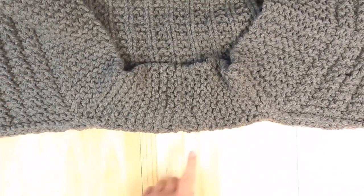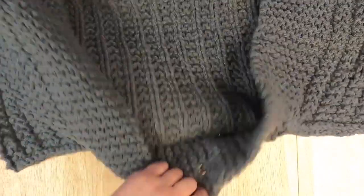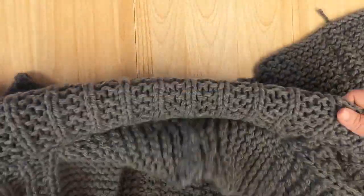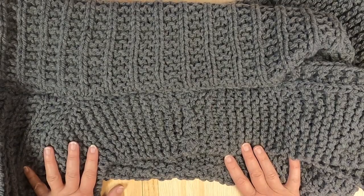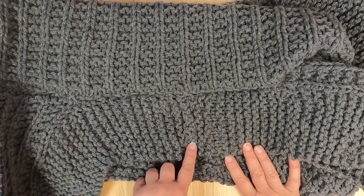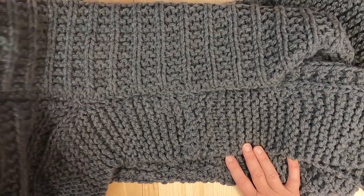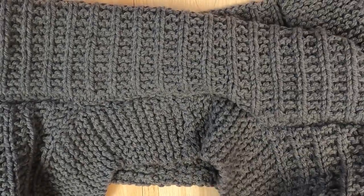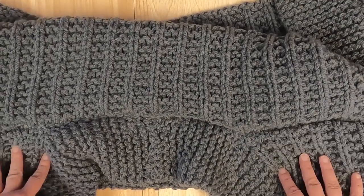Okay, now the collar has been joined at the neck here. Let me turn it — now this is the right side out. You can see our seam there. This is the seam for the center. This goes all the way across the shoulders. Now I'm going to bring you back out and show you what we're going to do with the sleeve.